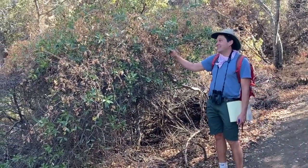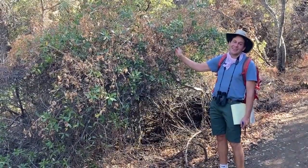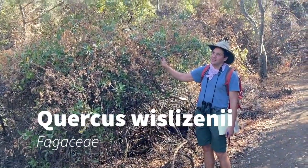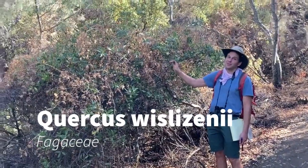Here we are at our next oak for the class. I think this might be — we might get Quercus keelagii still. So this will be maybe our penultimate oak.